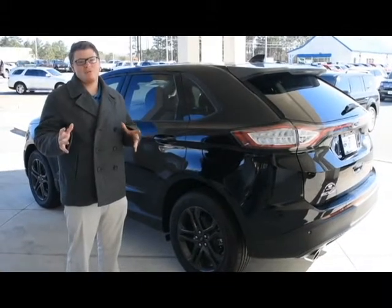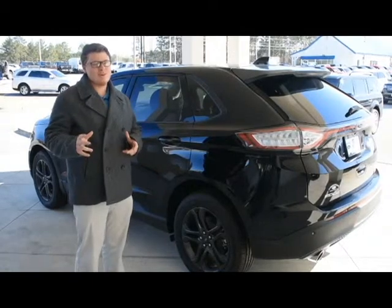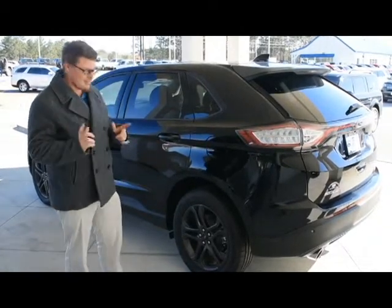Hey guys, Bobby over here at Loganville Ford with one of your mechanical mitts for the week. Today we're going to discuss rotating your valve stem caps. Let's get to it.